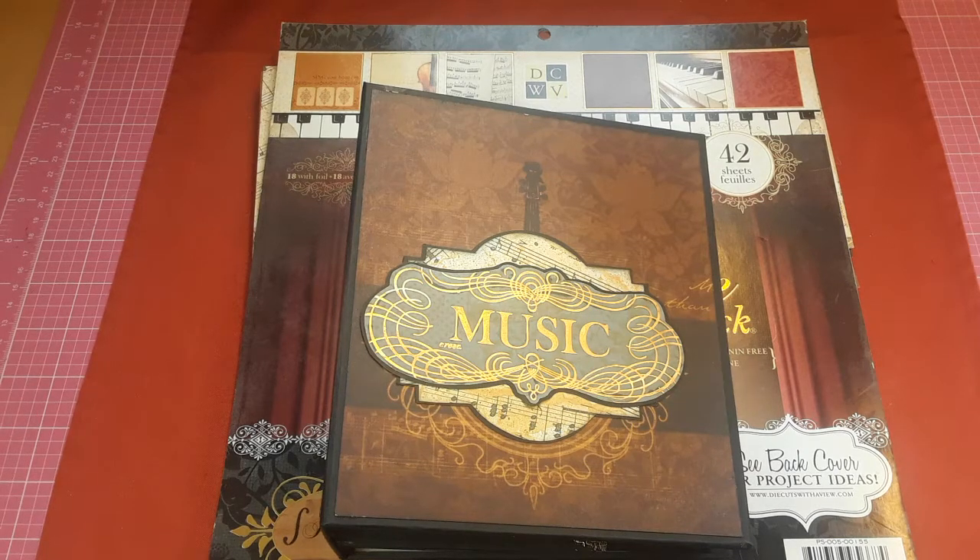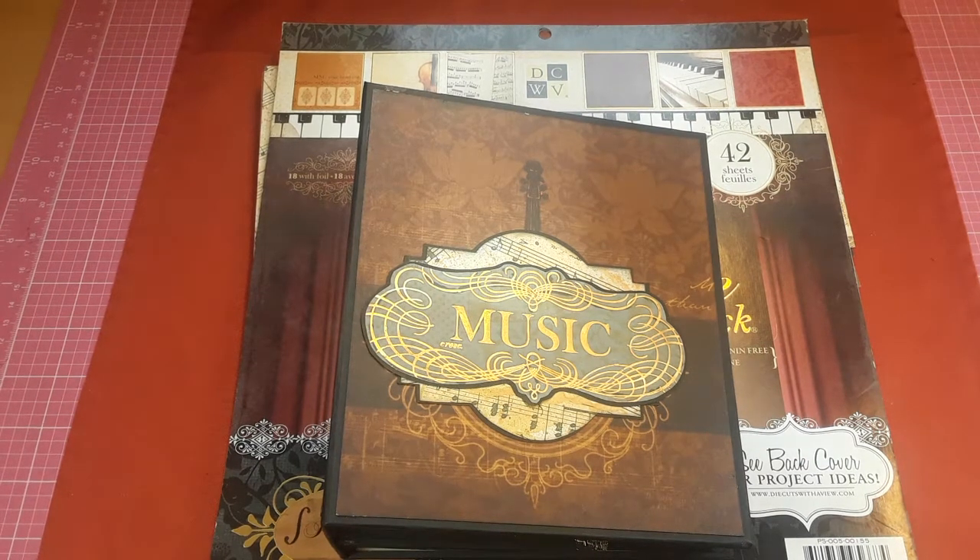Hi folks, happy day to everyone. Thanks for coming and watching my channel. I'm Mel — Mel B's Paper Creations — and I'm going to share a really fun mini album that I was really excited about doing.